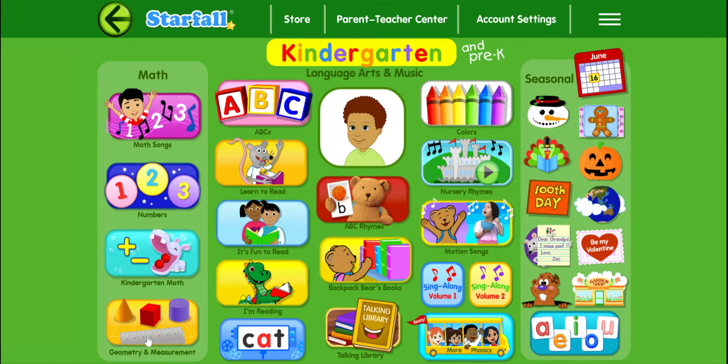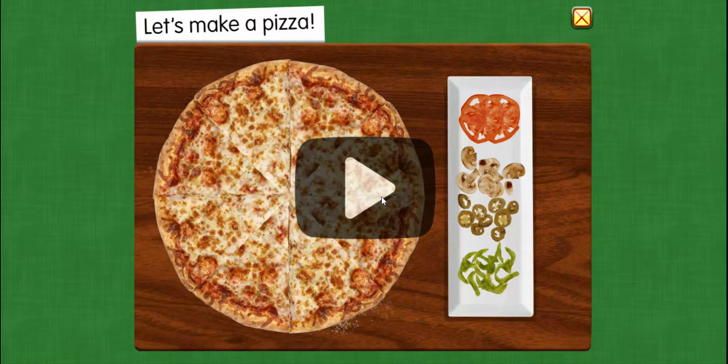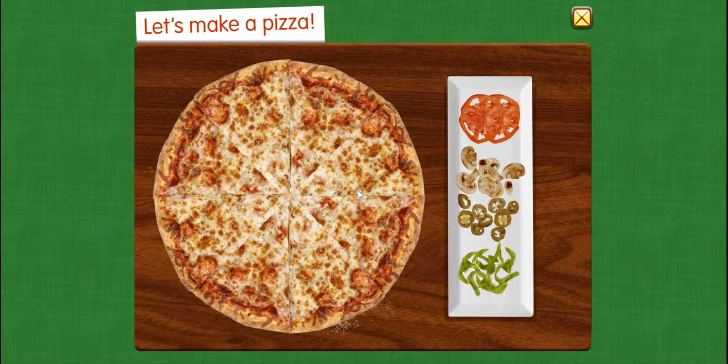So we go into Geometry and Measurement. From there we go down to this yummy pizza at the bottom. Let's make a pizza!